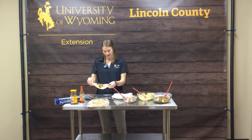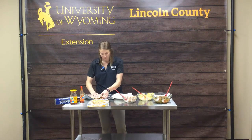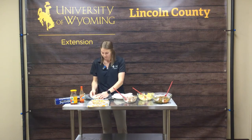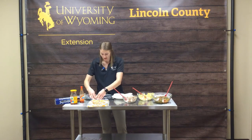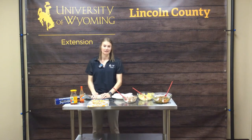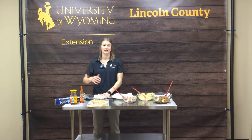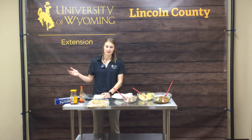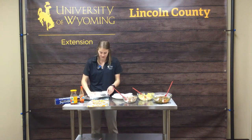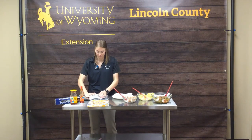Once we have our burrito filled, we are going to start rolling it up. First, roll up the sides and make it as tight as possible. Roll one side, roll the next side over, tuck the ends in nice, and then roll it up. You can pan-sear it if you like a nice crispy burrito. But if you're going to freeze it — which is a great way to extend that food across many weeks — roll it up as tight as possible, get a piece of tin foil, and roll that as tight as possible. The more air you can get out, the better, and the less freezer burn you're going to get.